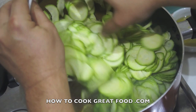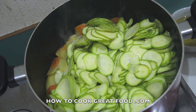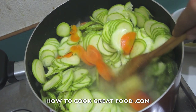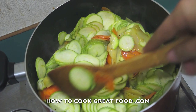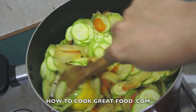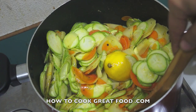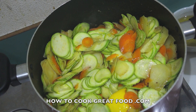Now let's get in the star of the show — the zucchini. As you can see I've cut them with a mandolin, but you can use any method you like because we are going to liquidize this whole soup. Lid on, cook this for about eight to ten minutes. What we're trying to do is just soften all of our vegetables and get those flavors pumped into them. Keep an eye on it.